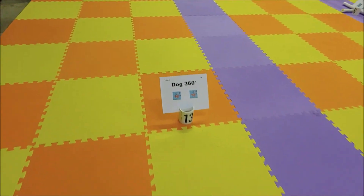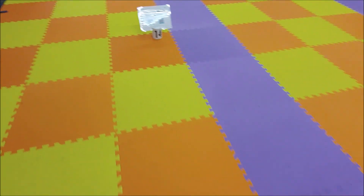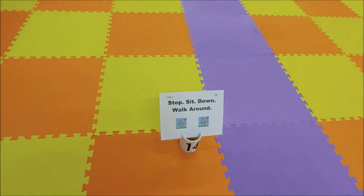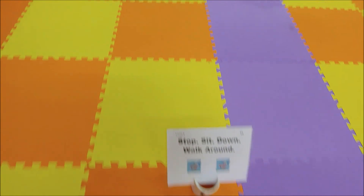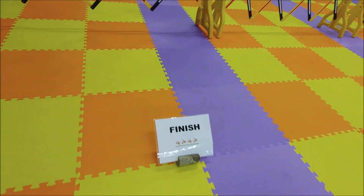Right turn. Dog 360. Stop. Sit down. Walk around. Call front 360. Finish.